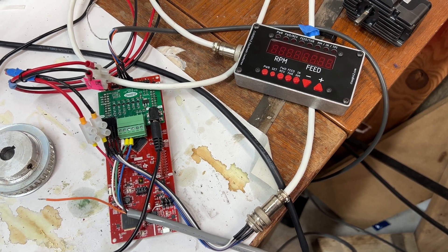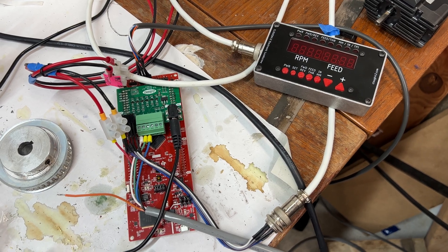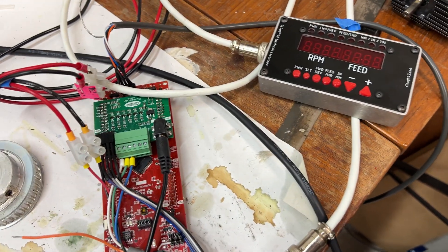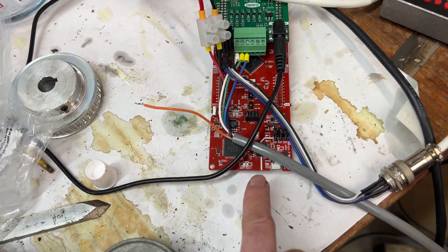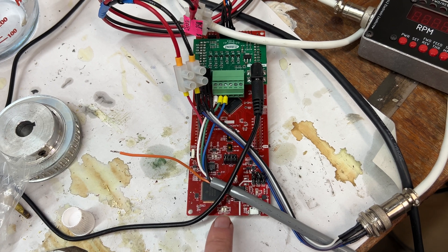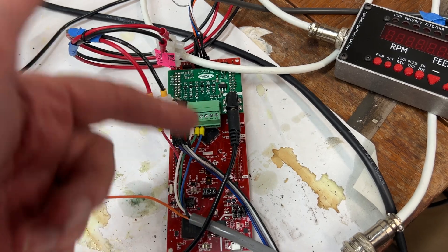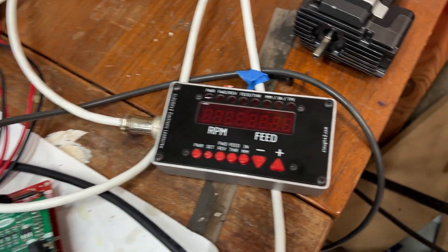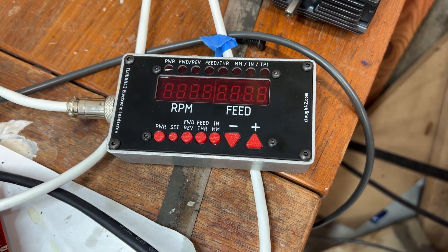Let's do a quick overview of the preliminary installation of the electronic lead screw by Klau 42. To explain the components: we have a Texas Instruments prototype board with a shield from Klau 42 that translates the right information to the stepper motors. We also have the control panel front panel by Klau 46.